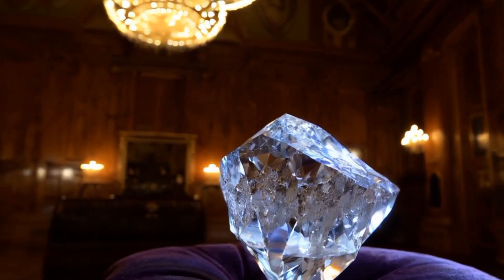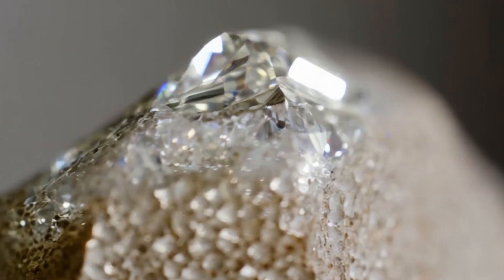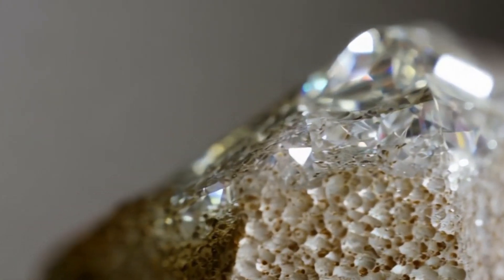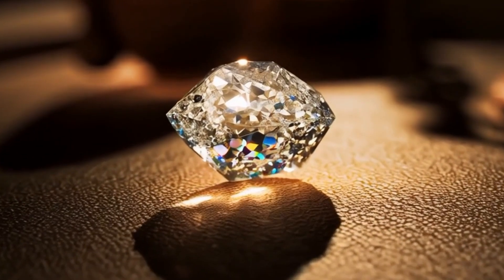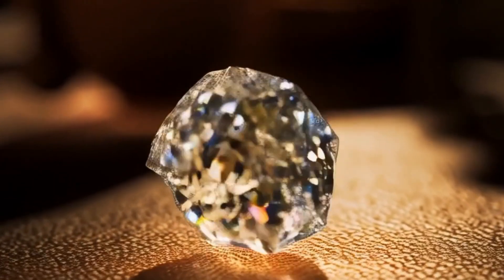Step one: look closely at the stone. A real rough diamond usually has a greasy or cloudy appearance, not sparkly like cut gems, sharp edges or an octahedral shape — two pyramids joined at the base — and a surface that is uneven and not smooth like glass. If your stone looks too shiny, colorful, or perfectly clear, it may not be a diamond. Have you ever picked up a cloudy stone and wondered if it could be valuable?